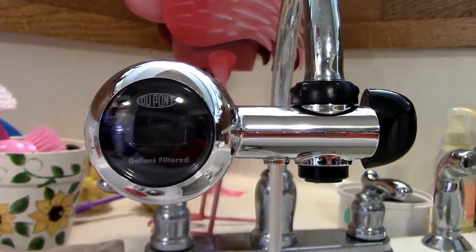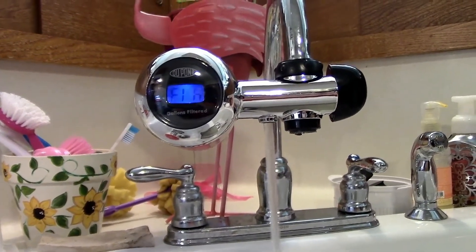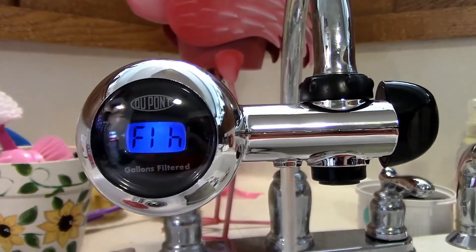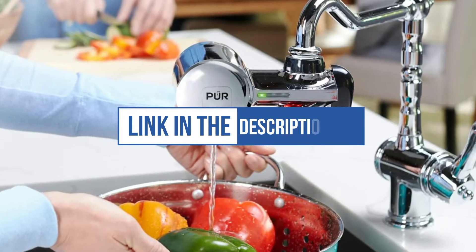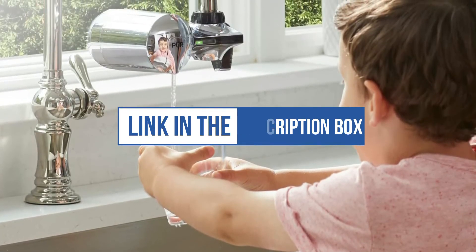It has a maximum flow rate of 0.5 GPM and can be installed without using tools. However, it's only compatible with standard kitchen faucets and cannot connect to a sprayer hose or drop-down faucets. We can't mention the price because it is constantly changing. All these links are available in the description box. Don't forget to check the updated price.